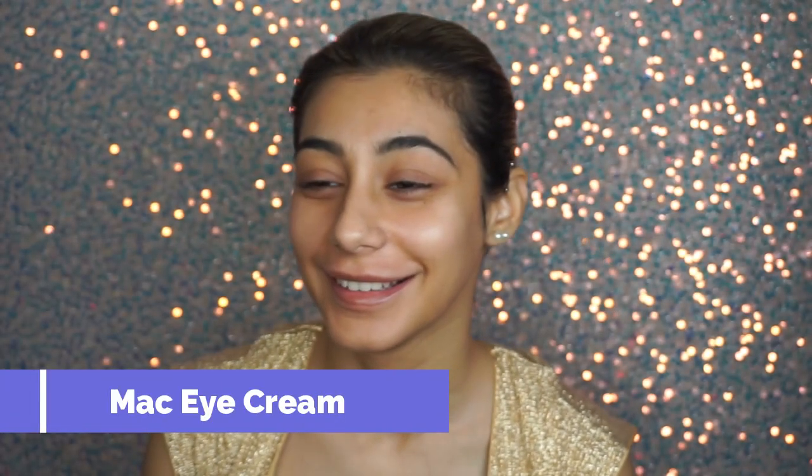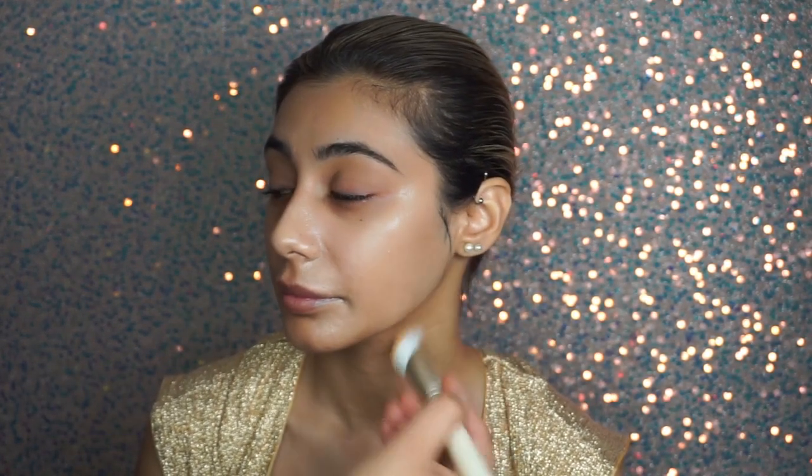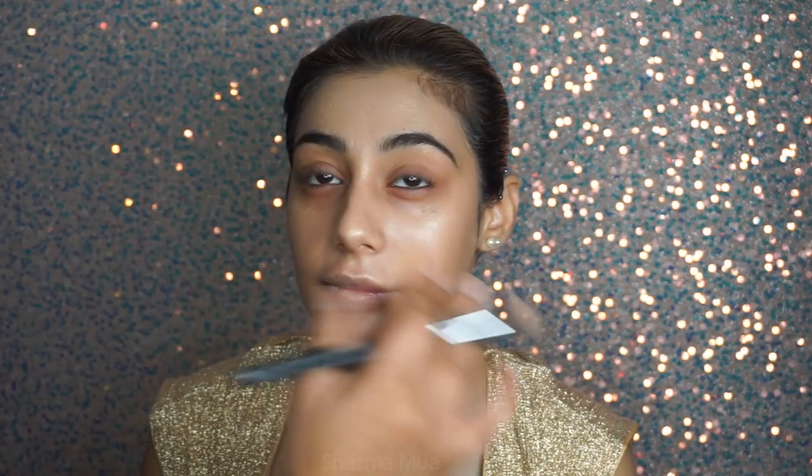I've started off with skincare because it's all about the skincare for this look — it was a very very simple bridal look. I went in with my MAC Skin Balm, then the Ceramizer, and then eye cream. Then I added the ELF Halo Glow, which is a Charlotte Tilbury Hollywood Filter dupe. It has a little bit of coverage to it — not a lot — but it gives you the glow and slight coverage as well, and that glow is going to come through the makeup.